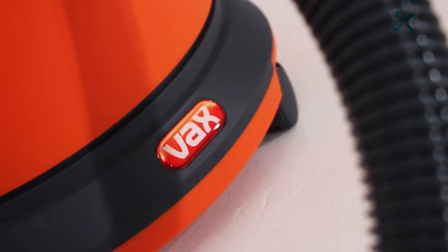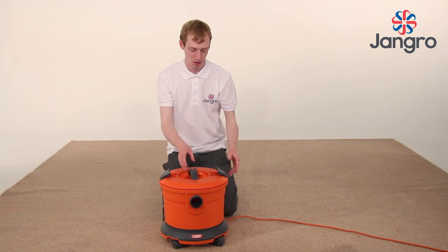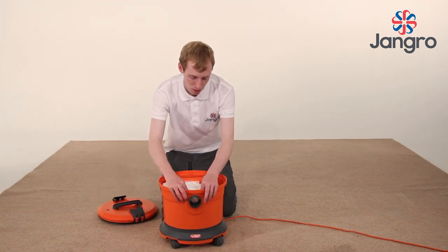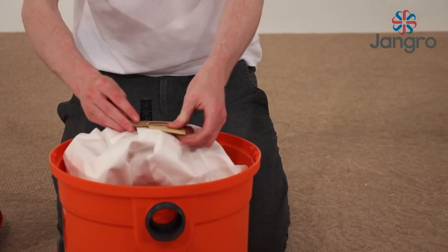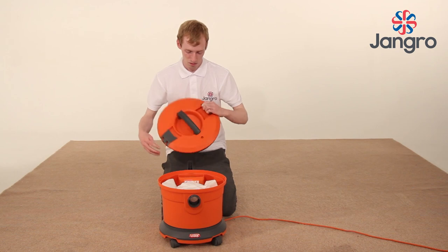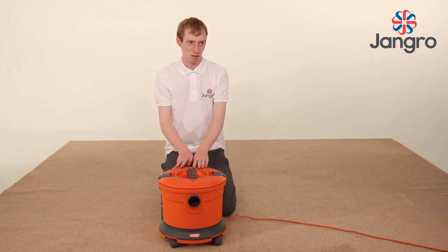Once the machine has been removed from the box, you will need to unclip the locking clips located on the lid of the machine and remove any accessories stored in the bin. Then fit the vacuum bag as demonstrated and replace the lid, aligning the carry handle with the cord wrap and hose outlet, and then push the clips in firmly.